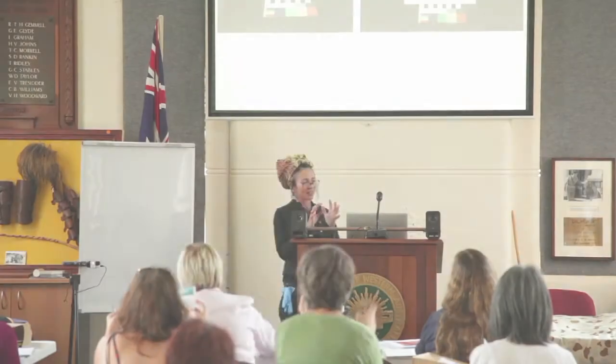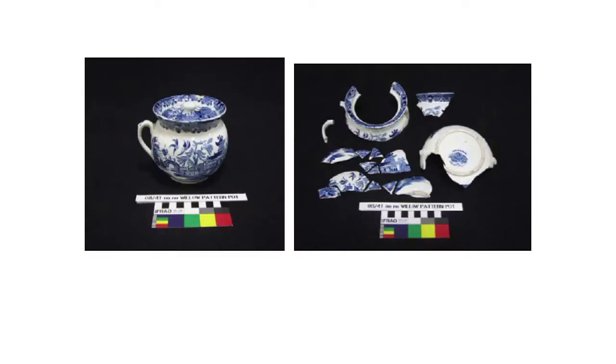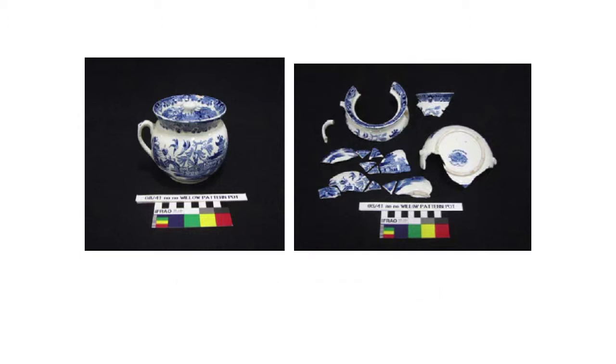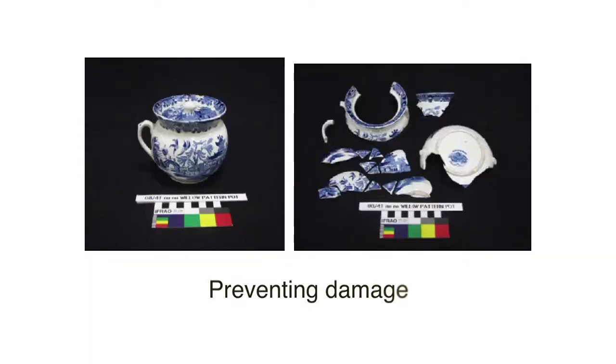One thing that's really specific about art handling is that when you move an object, it's one of the riskiest times in an object's life. That's why we have a certain set of principles and guidelines to help us. Most conservation is preventative conservation — working in art galleries, art museums, historical societies, archives — and it's all about preventing damage.